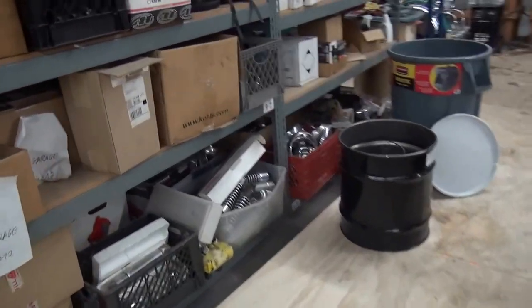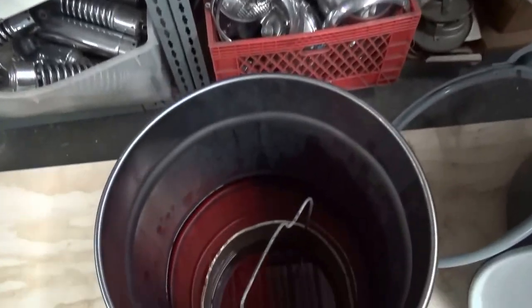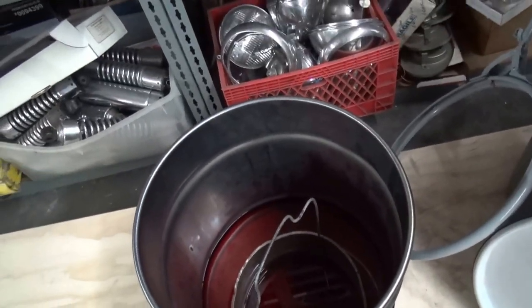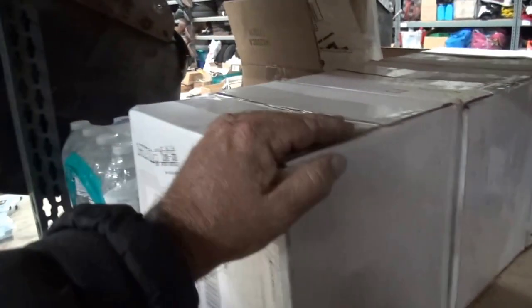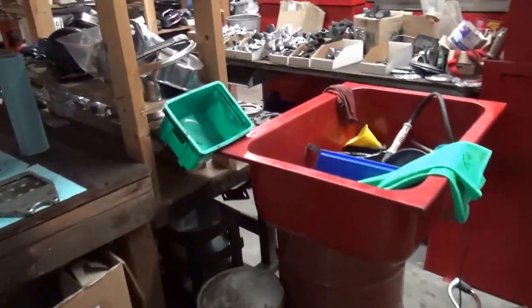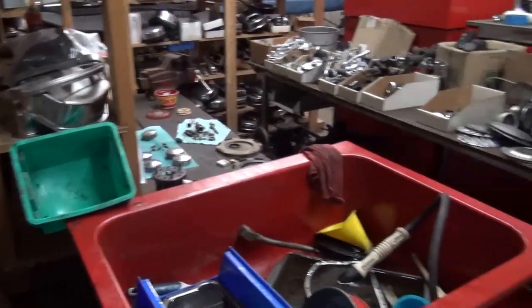After they're all clean and I'm happy with them, we put the parts in Gibbs. Gibbs comes in a spray but I order it by the gallon — it's incredibly expensive. I got three cans of spray and four gallons for 800 bucks. It molecularly bonds with the metal, patinas it so it looks aged, and prevents rust.